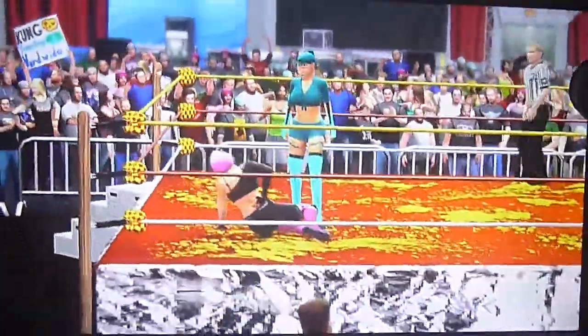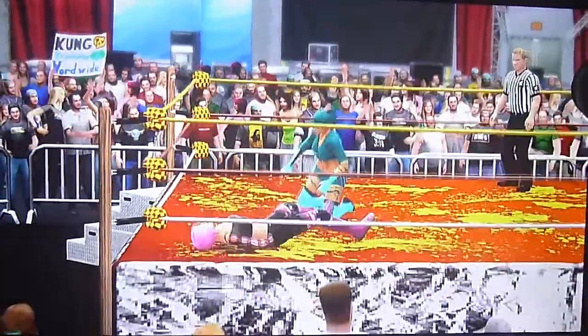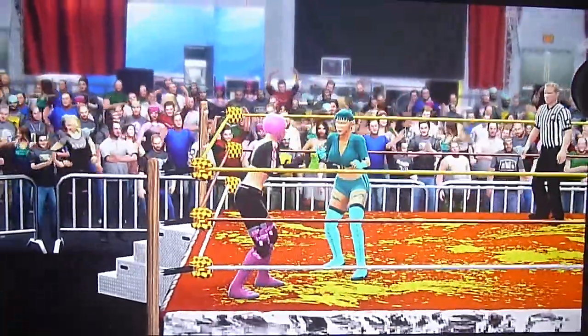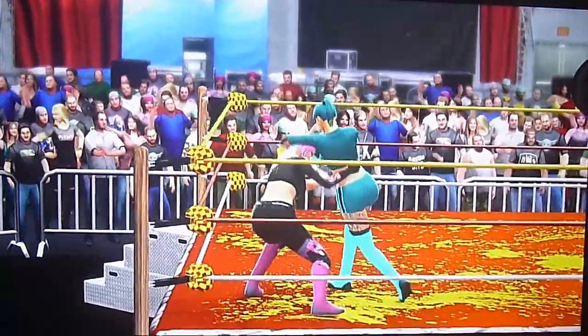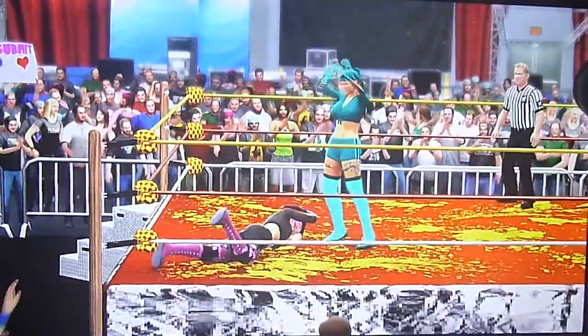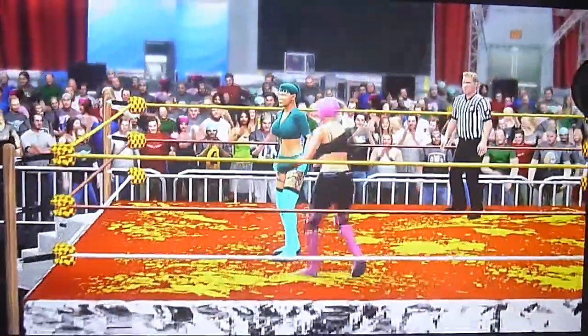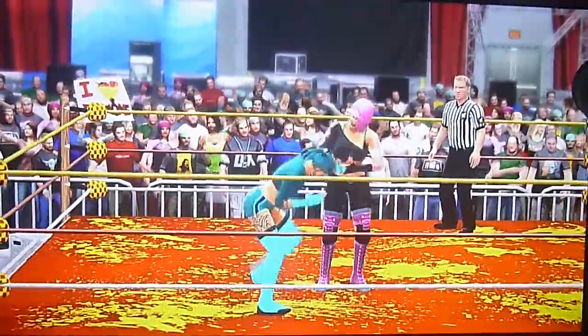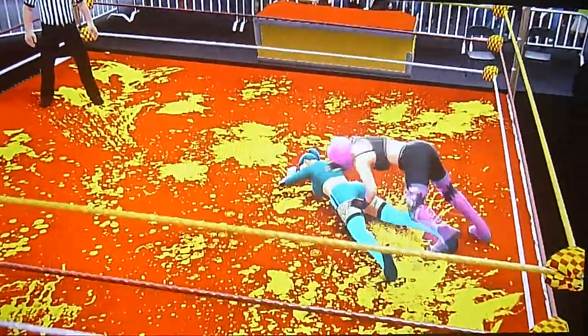What was that — like a sit out power bomb? It was like a single arm — oh, it was a sit out spine buster, I'm sorry. Radiance face buster — yeah, that was a twisting single arm spine buster. Starla goes to the waist lock, goes to the wrist lock, slides on there and takes the leg out.